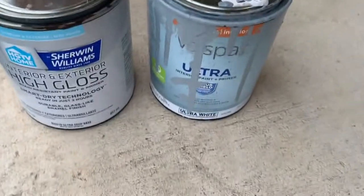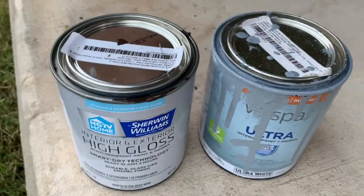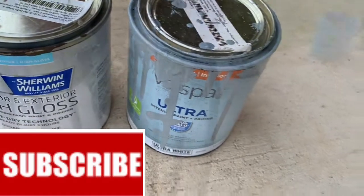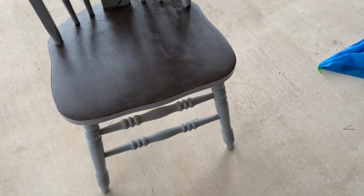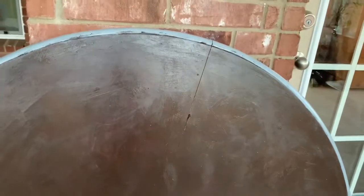We also purchased one more paint of dark wood color that is high gloss. In combination with the gray color, we used both colors on these chairs. After painting, the dining chair is looking like this — most of the part is covered in gray color and only a few parts are in dark wooden color. You can see the dining table — how it looks after painting. The edges are covered in gray color but the front part is in dark color.